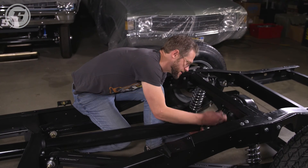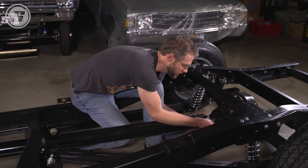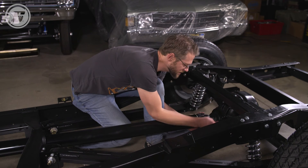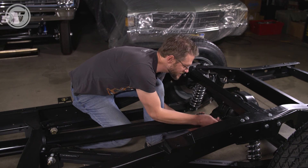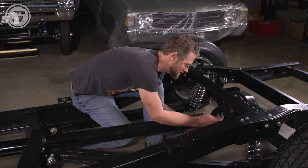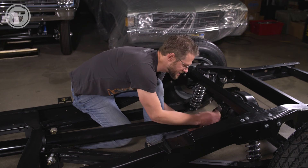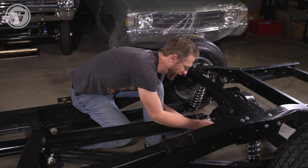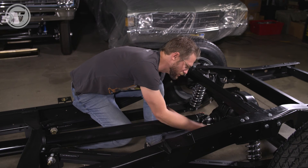One thing that's important on these U-bolt style clamps is not to tighten just one side, but instead stagger from one side to the next. Because if you wrench one side down until it's tight and snug, it's going to pull the U-bolt and actually wrap it around, and you'll end up with more of a J-bolt than a U-bolt.